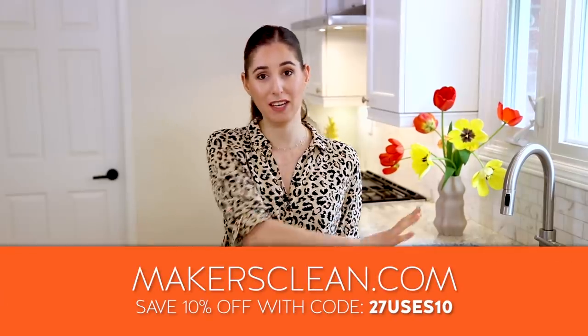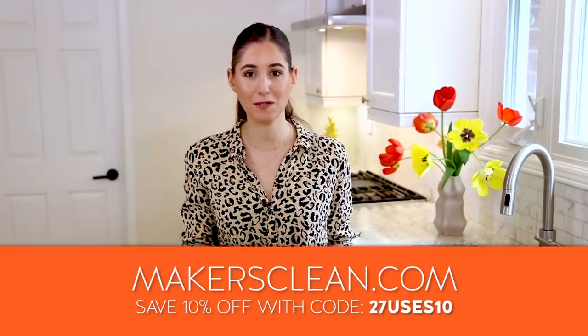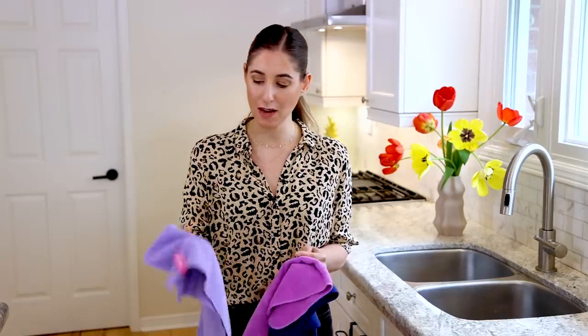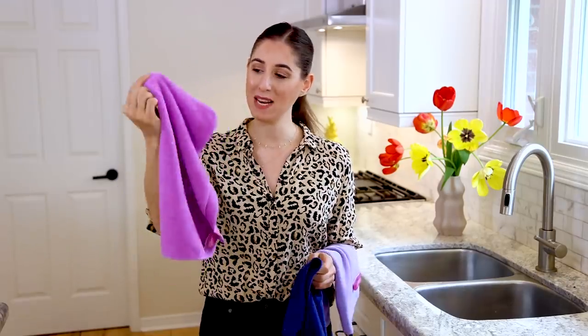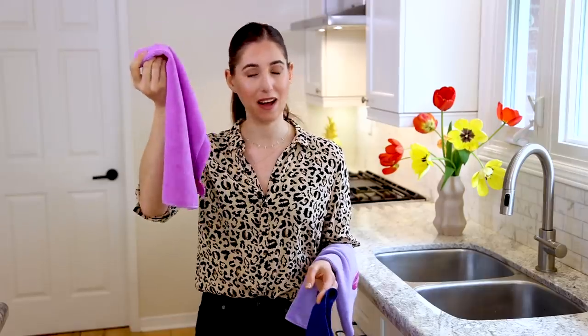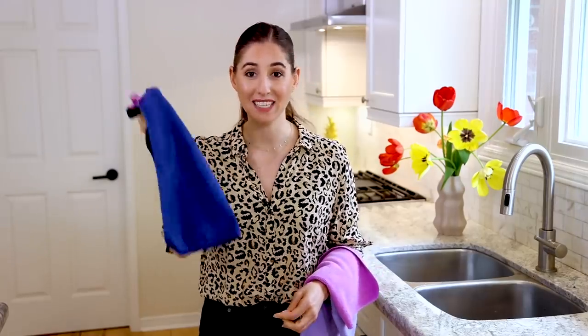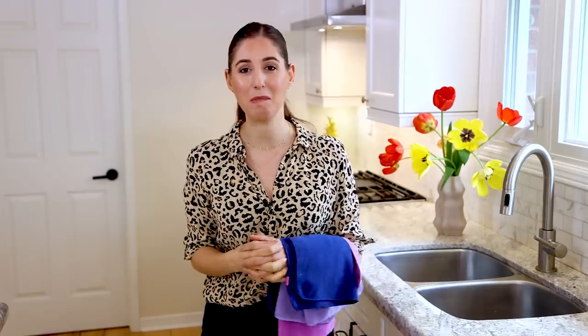Maker's Clean is finally back in stock. We had a bit of a shipping issue — you might have heard about the global shipping crisis over the past few months — but we are now fully back in stock and have three new colors. First up, a gorgeous light purple called Amethyst. Next, a medium pinky-purple magenta shade called Orchid, and a lovely shade reminiscent of Kate Middleton's engagement ring called Sapphire. You can find all of those over at the Maker's Clean website — link is down below.